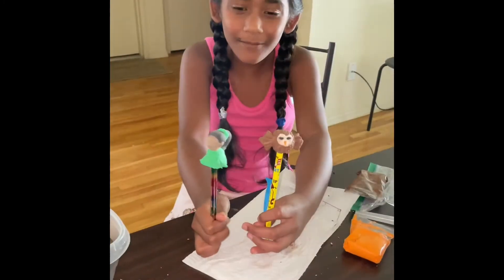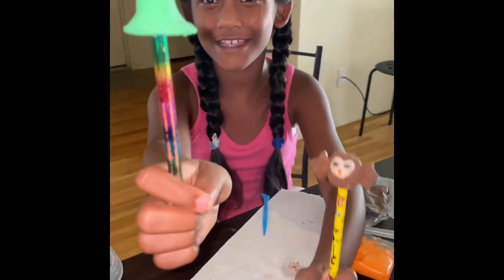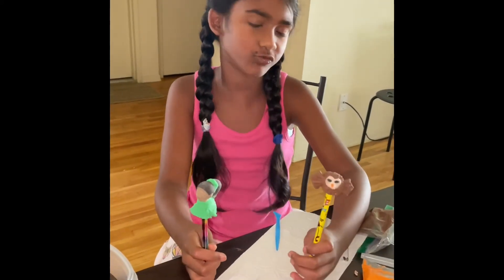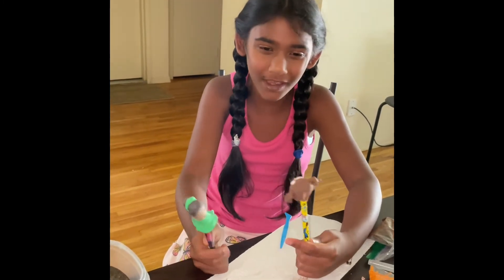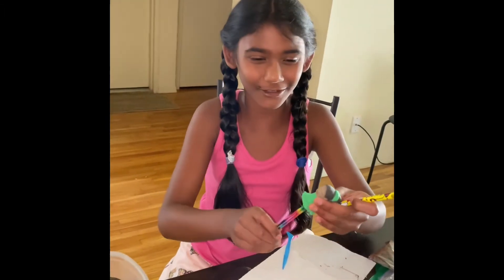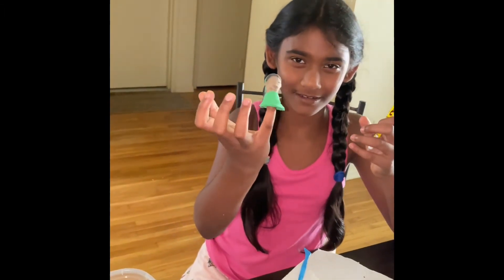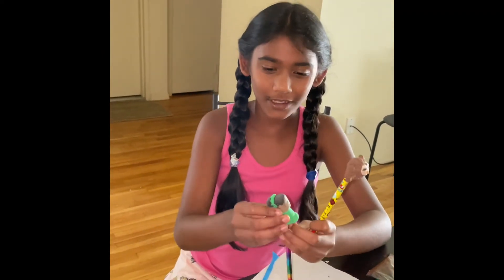Don't you like them? They're so cute! Look at this owl and look at this girl — this is supposed to be me. Let these dry for about one day and then you can use them. I made them into mini pencil toppers, but you can also use them as puppets — look!